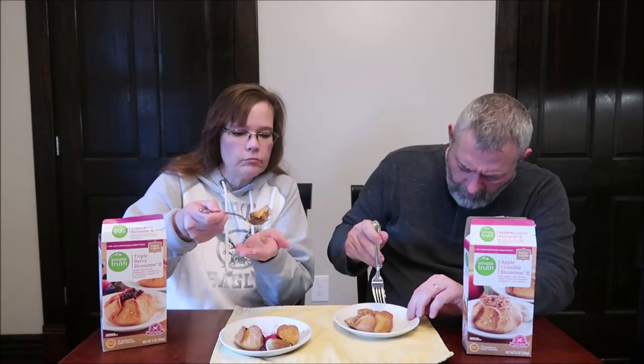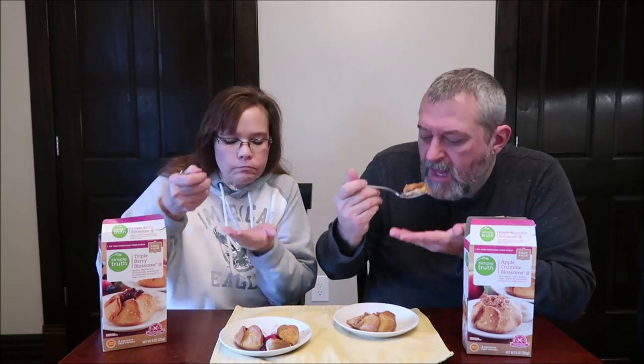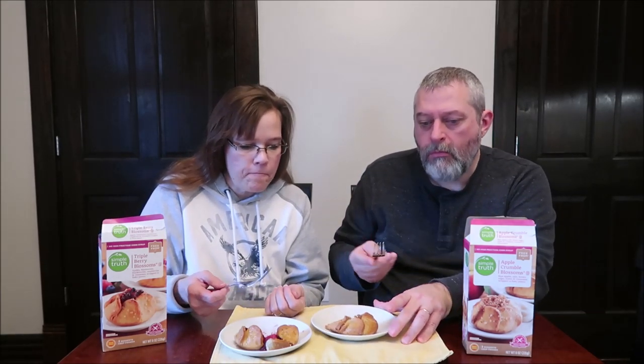It definitely has some oats in there — you can see them on top. I like the little sugary crunch on the outside of the pastry. My problem is with the sogginess of the inside. It's very soggy — it's like they didn't bake it in a way that sealed it, so you get all that fruit soaking into it.